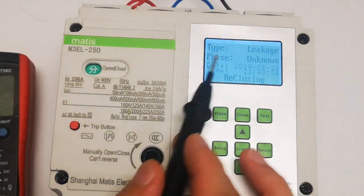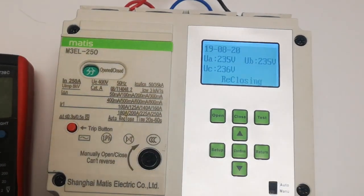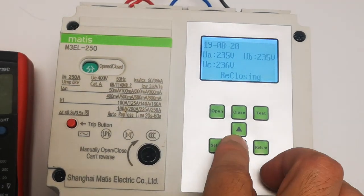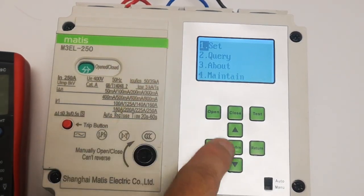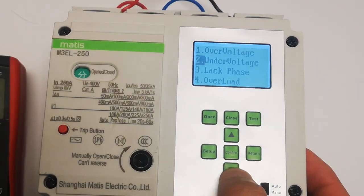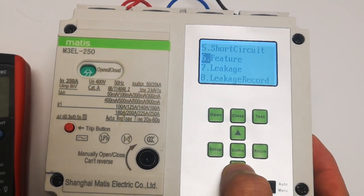Now we're going to introduce you further. So when it is closed, you can check here — it will be returned. Then setup: so this is the setup. You will see overvoltage, undervoltage, phase loss, overload, short circuit — these are the features.